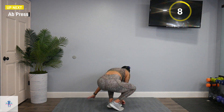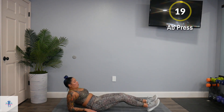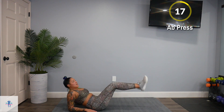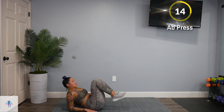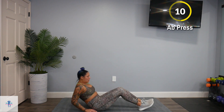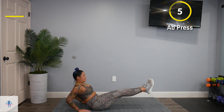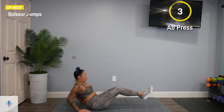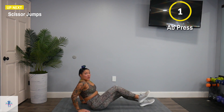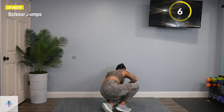We're going to come down on the mat for an ab press. You can stay up on your hands, or you can kick out those feet and bring them in — out and in, out and in. Or you can step it higher, in and out. If you need to, you can do one knee at a time. Back up with those scissor jumps.